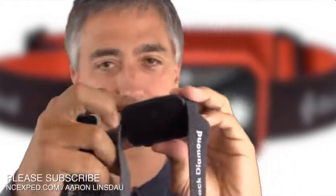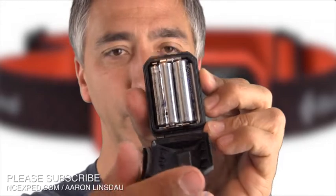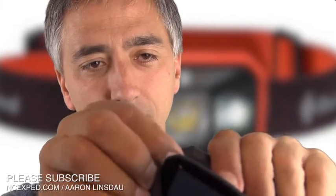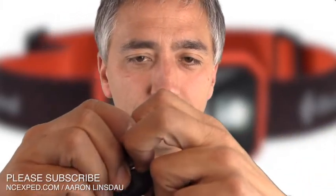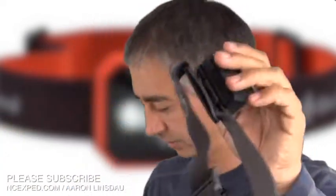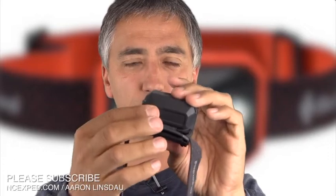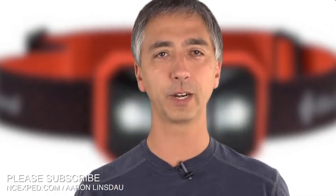This Storm headlamp also uses four AAA batteries instead of the three batteries that the Revolt and the standard headlamps use. So already the Storm headlamp not only has a little bit more power, but it can last a lot longer, and it has this really cool sealed case. The original Storm I bought a long time ago had a latch you really had to pry, and it was really painful. Since then, Black Diamond has figured out a pretty slick way to do that.